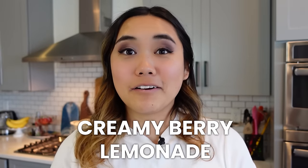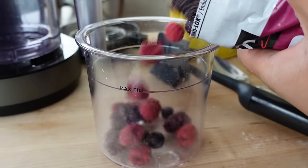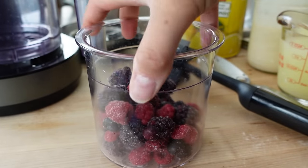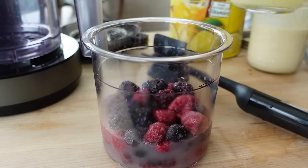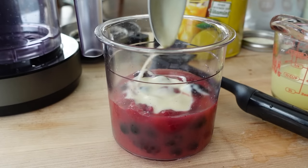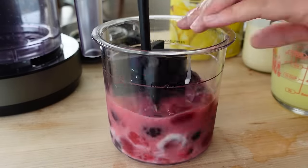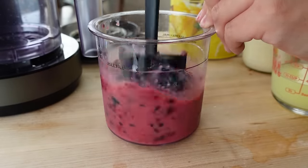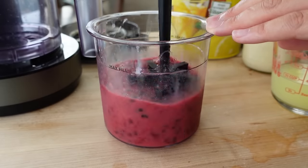I wanted to do the same thing — a creamy berry lemonade. I took my Ninja Creamy pint and added about half of it full of frozen berry mix, letting those sit out 10-15 minutes to thaw just a little bit. Then I barely covered them with lemonade and added just a little dash of sweetened condensed milk for creaminess. I used a masher to mash the berries together, because one of the rules of the Creamy is to mash as much whole fruit as you can so it doesn't break the appliance.